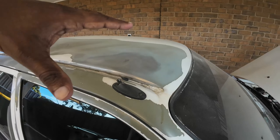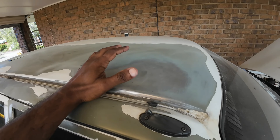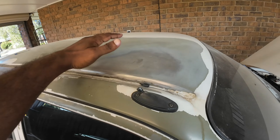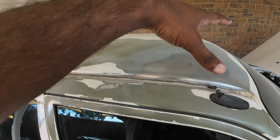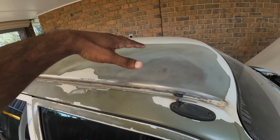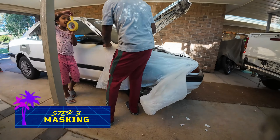Now the next step is to sand the entire area with 400 grit sandpaper. The same work area that I sanded with 80 grit — I'll be sanding it again with 400 grit sandpaper.